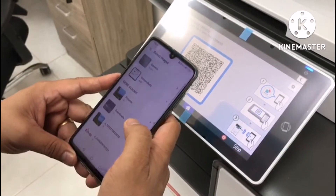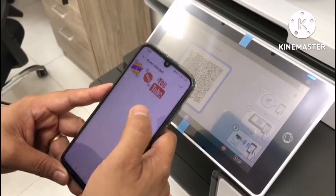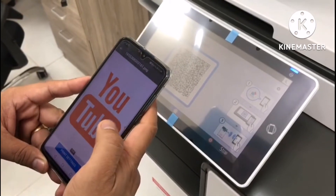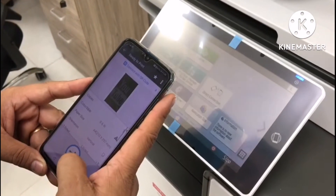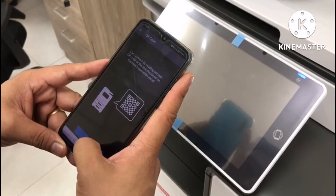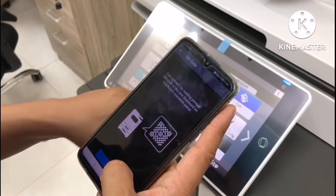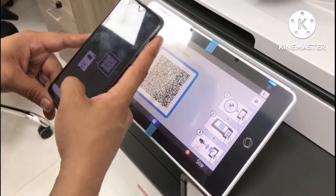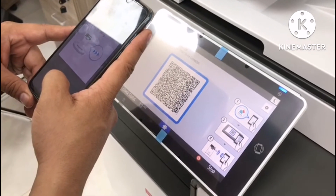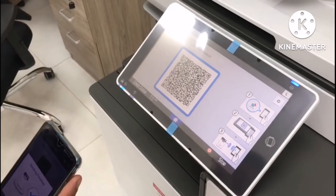This is the example of how to print wirelessly using the QR code. I'm going to choose one image and set it to black and white, then start. Then you need to open the QR code on the machine and use your mobile QR scanner. After a second, the print will come out automatically.